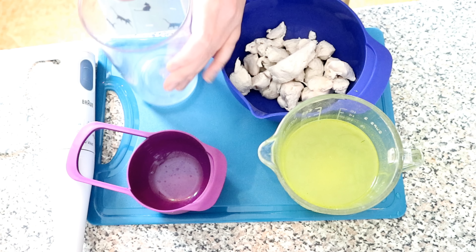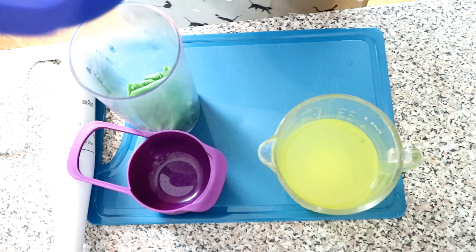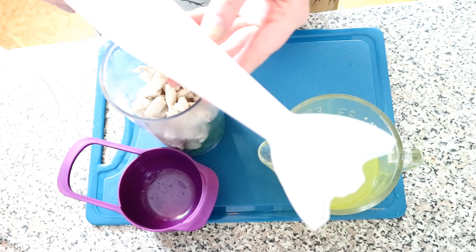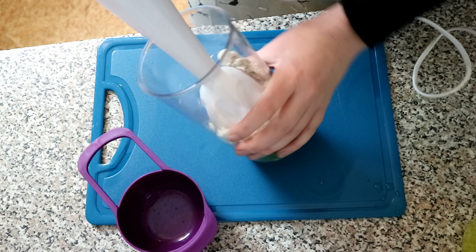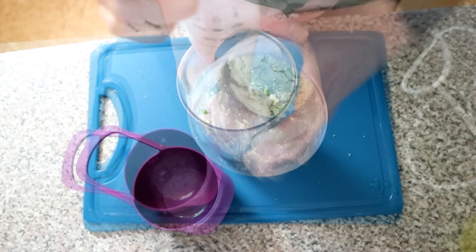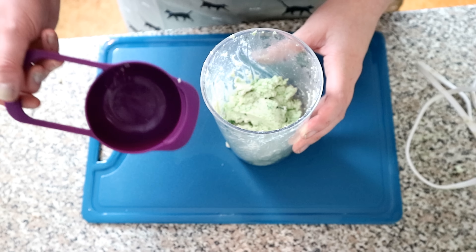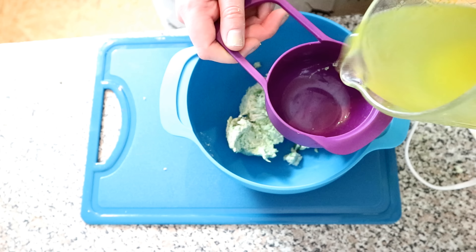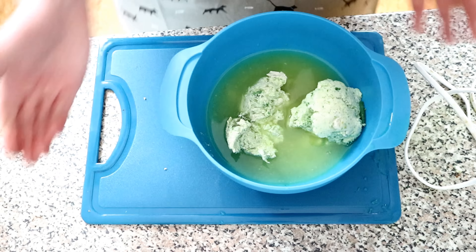Put your green beans into whatever you're going to be mixing it in along with the chicken, then use your hand mixer or blender and blend it until it's like a puree. Once that's mixed up into a nice puree, put it in a bowl and add the one or two cups of chicken bone broth, then give that a good mix.